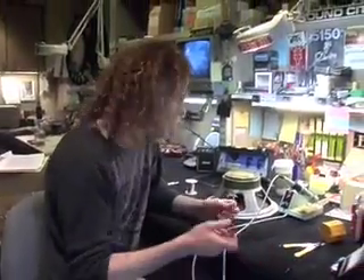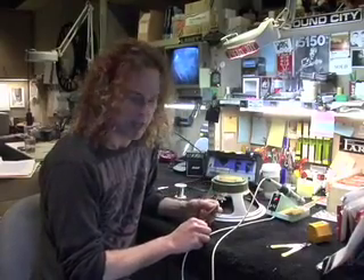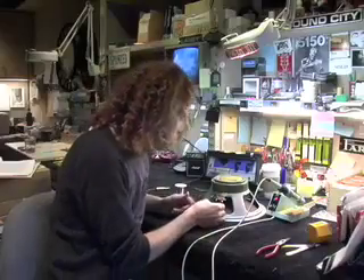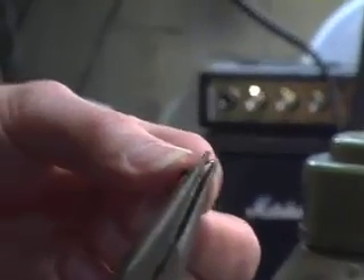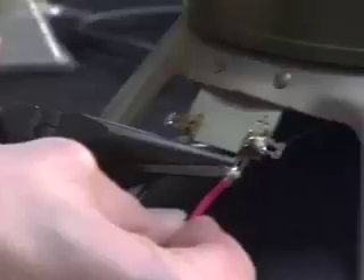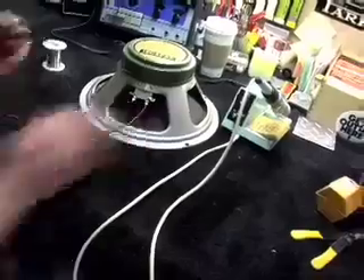One of the most important things you can do when soldering a connection is make what's called a mechanical connection — meaning that without solder, the wire is connected to the lug or terminal. What I did was take my needle nose pliers and crimp the wire into sort of a U-joint, place it in, and then pinch it. Now you have a mechanical connection, so even if your solder joint fails, you're still connected. Now I have two mechanical connections — this would carry signal right now even without solder.